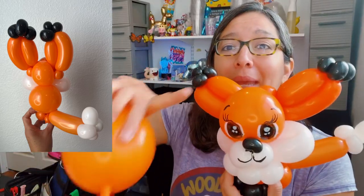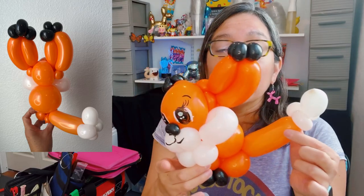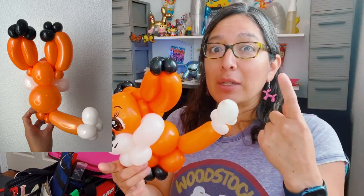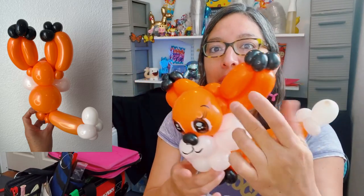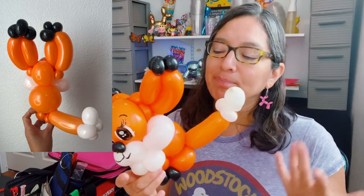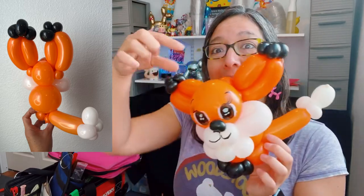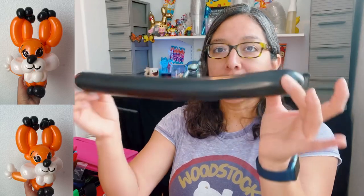I'm sure this will be good with a 350 or 260. What I like about the quick link is you can make these bigger sizes — the belly and even the tail. You have a lot you can make with just one balloon, in different shapes and different sizes. With a 260 you can probably make a tail, but to make something chubby like this it's not going to be possible. Now it's tutorial time — let's grab your balloons.